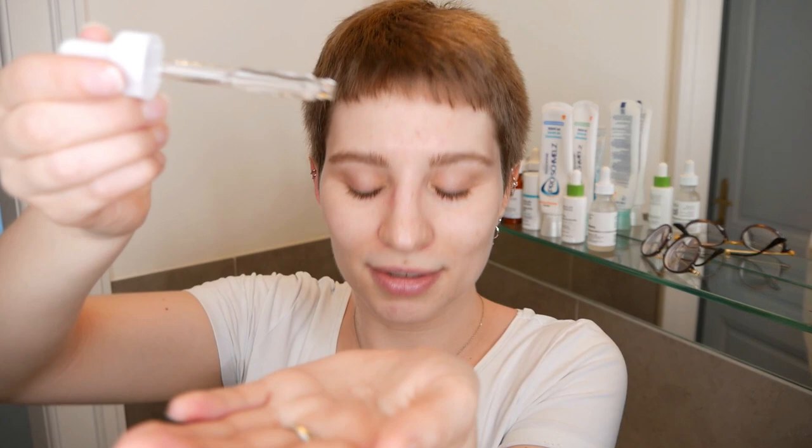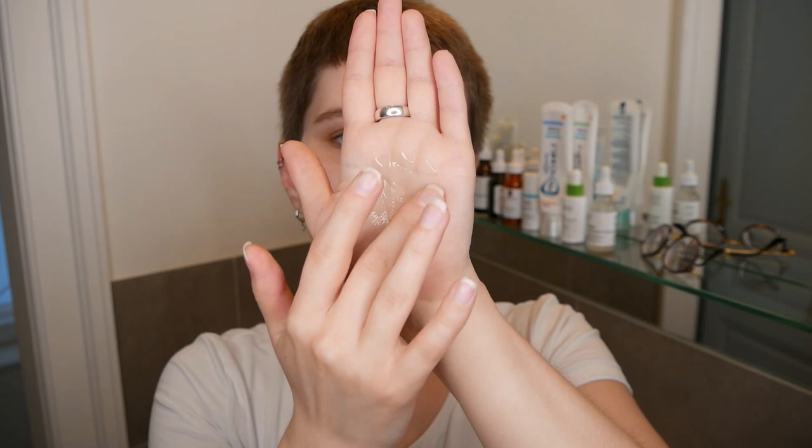To dilute it, start off with one drop of the Hyaluronic Acid and add one to three drops of the Lactic Acid, then mix it and apply it evenly all over your face and neck area. Of course you can also use the Lactic Acid on its own — it's recommended to use one to three drops, and I'm going to stick with three drops. However, if you feel the need to add more, you can do so, but just make sure you start off with less and add more next time if needed.